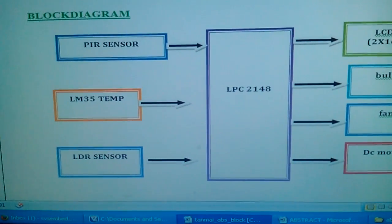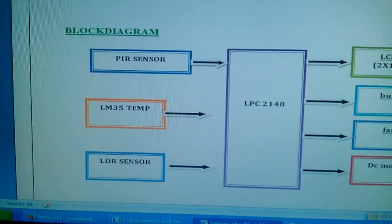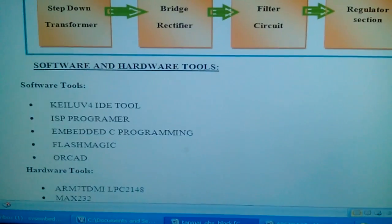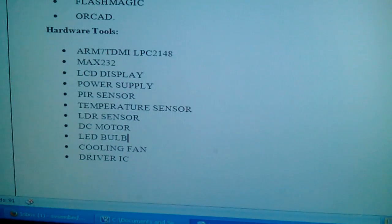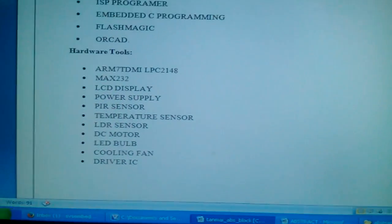The main concentration is energy management. We are using a power supply source, Keil software, ISP embedded programming, and Flash Magic. The components used are: MAX232, power supply, PIR sensor, temperature sensor, and LDR sensor.